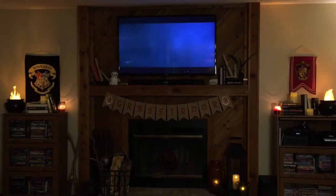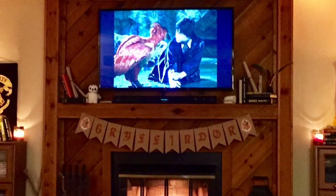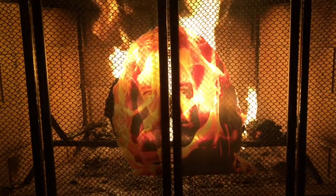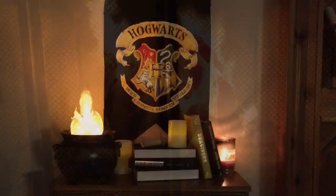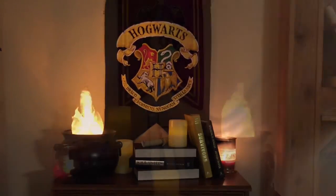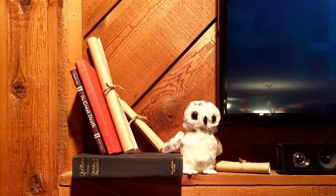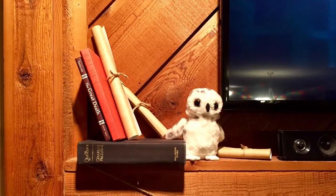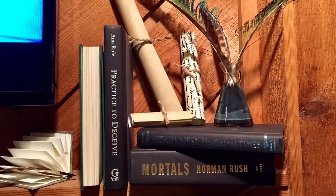Then we walked into the Gryffindor common room. We decorated the fireplace with a great Gryffindor pennant banner and put in some cauldrons on the sides with a Hogwarts and Gryffindor flag. We even had Sirius Black greeting us in the fireplace, giving us a secret message. Some of the details in the decor that made it feel really special were the rolled parchment homework pieces, LED candles, old books, and even a jar of quills and ink.